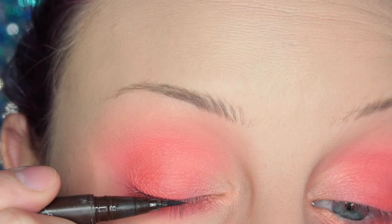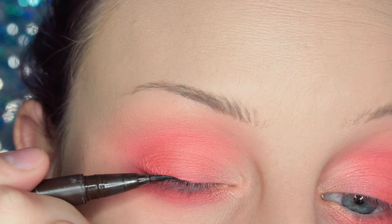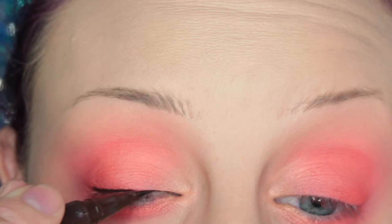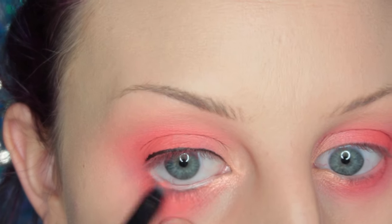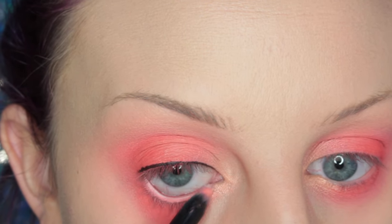And then just taking my 217 and going over the two shades so that they transition well into each other. Now I'm taking Kat Von D's Mad Max Brown Tattoo Liner and drawing a very thin line on my top lash line for my lashes to sit on. Then I'm taking Sigma's Artful Power Liner, which is a lip liner, so of course be careful with this as well, and I'm placing this in my waterline.